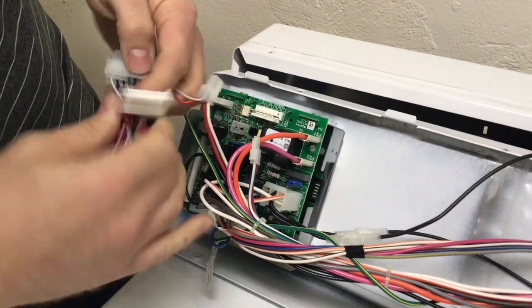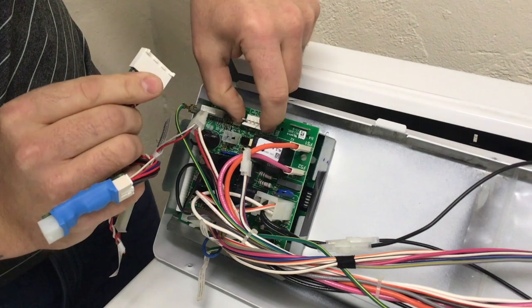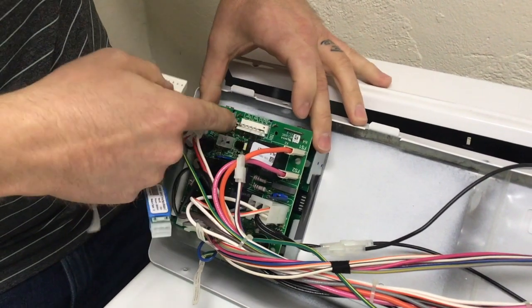Plug the seven-pin flat connector from the pay range laundry kit into the control board. Ensure the tab at the ends of each flat connector is pointing towards the catch on the board.